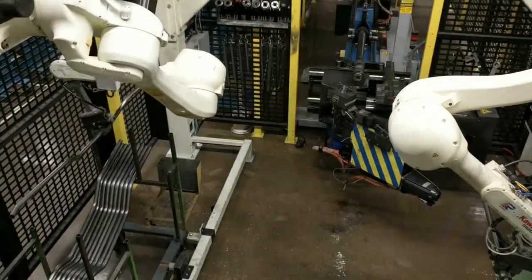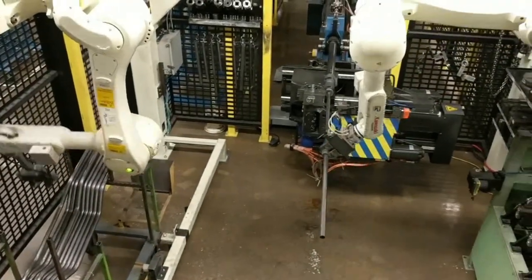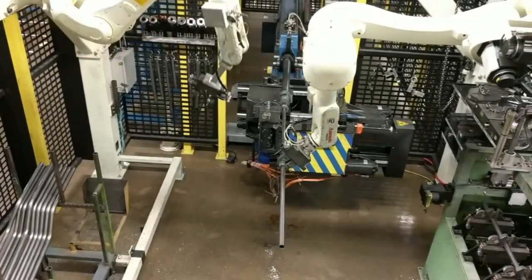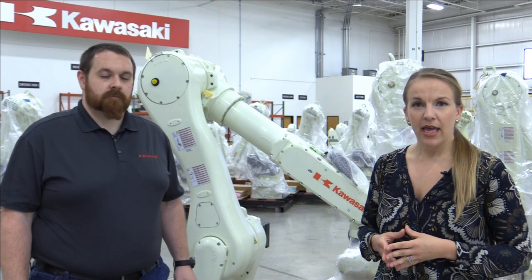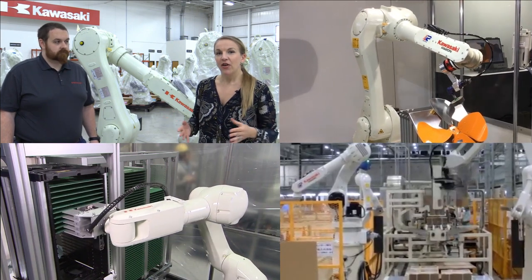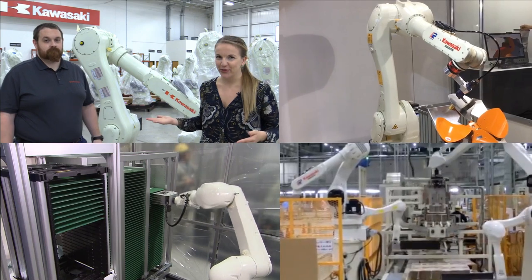If you look at how the arms are built, you can see that the individual links are slender. This maximizes the motion range of the individual joints, which minimizes the dead space within the robot's work envelope. The optimized arm design together with the integrated I/O and pneumatic valves makes the R-Series perfect for a range of applications, from packaging to press tending and everything in between.